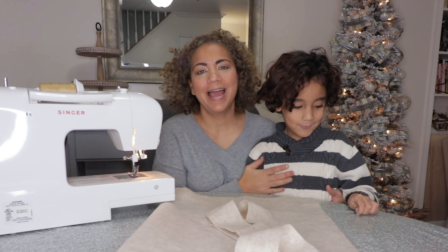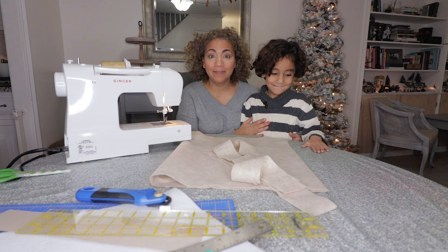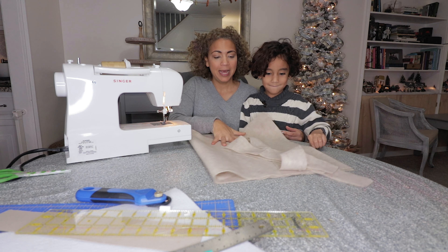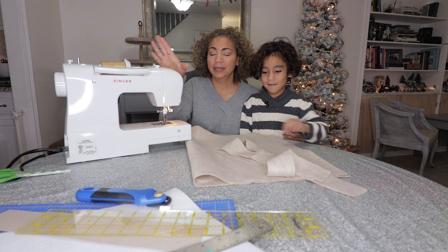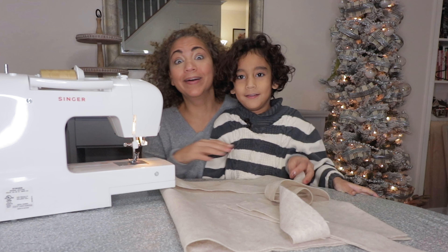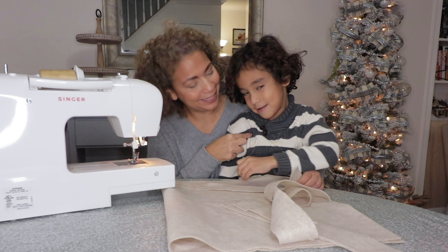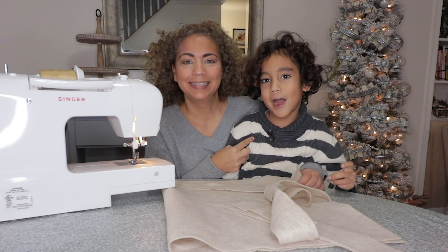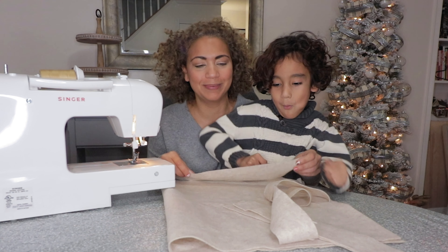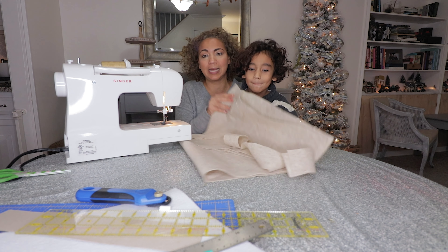Welcome to Simply Made Fancy. I'm here with Blake. We're going to make an advent calendar using felt and a sewing machine and a couple of things. My name is Ruth Angelina and this is Blake Mercado, and this is a quick tip for the Christmas season on how to make your own advent calendar.